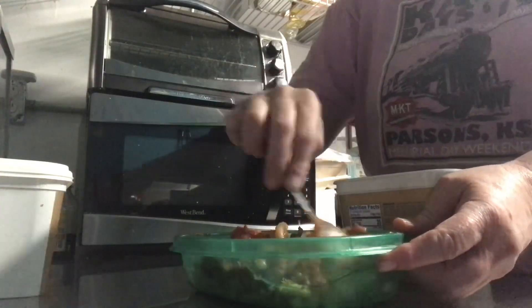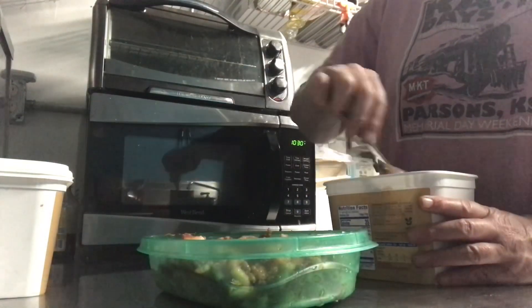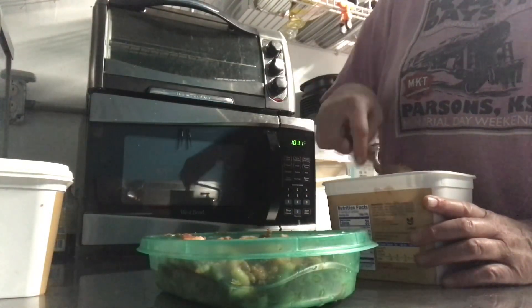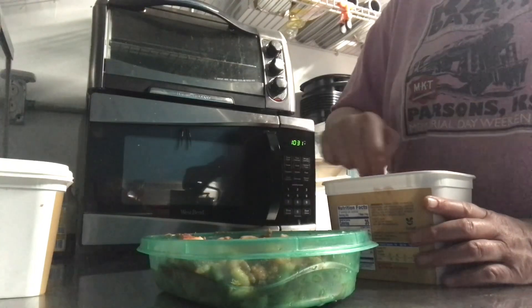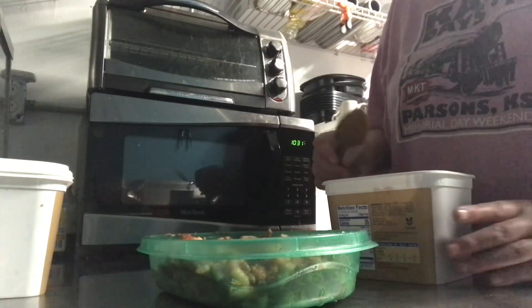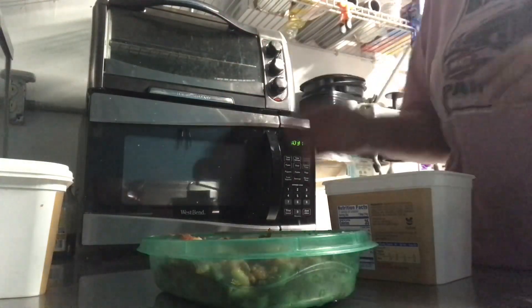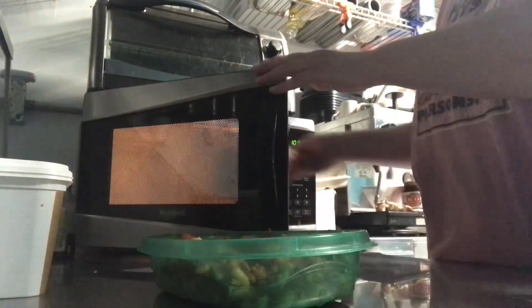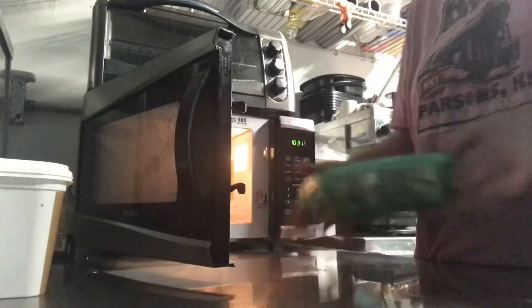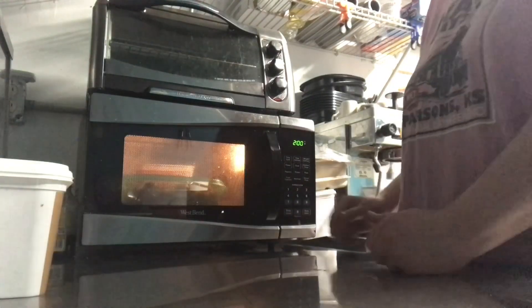It was not to our liking very well. That's plenty saucy — that should help. I'm just going to stick these in the microwave at the same time because I don't want to wait. It's like two minutes.